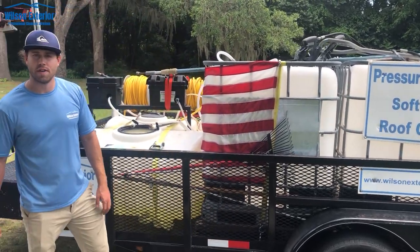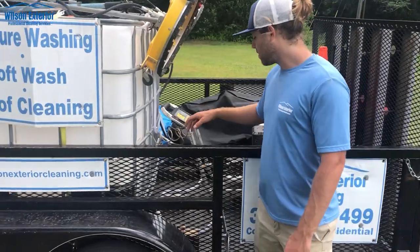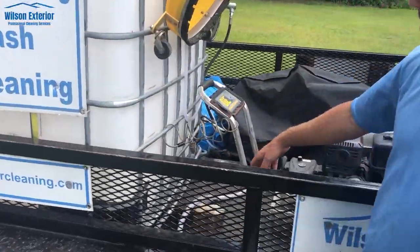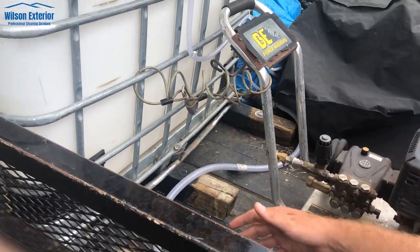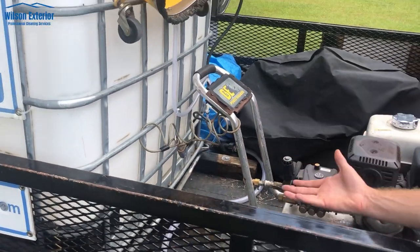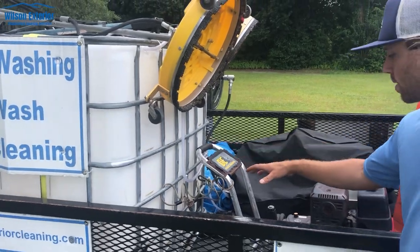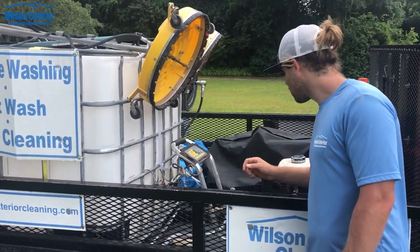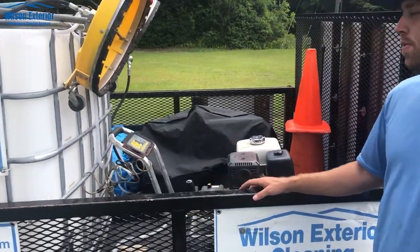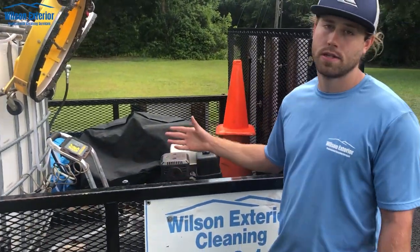We're going to get something bigger eventually, but these work great. With these tanks we've put 4x4 blocks — just some scrap 4x4s I had lying around — and bolted them to the trailer to elevate the tanks. It helps with water flow and I've really noticed a difference. We also use a grill cover to protect that unit, so I recommend keeping water off of it, especially when you're not using it.